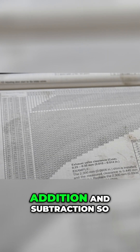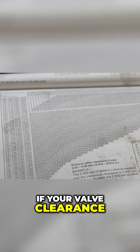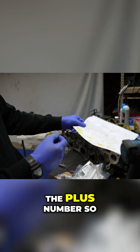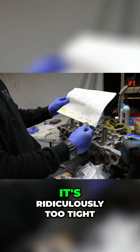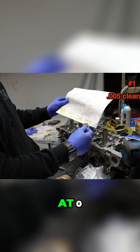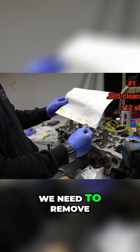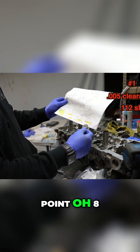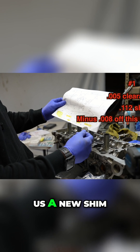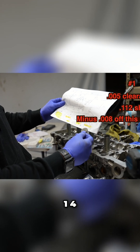But it is basic addition and subtraction. If your valve clearance is too tight, you're going to use the minus number, and if it's too loose, you're going to use the plus number. So on cylinder number one, it's ridiculously too tight at 5 thousands. With a shim installed of 0.112, we need to remove 0.008 of an inch from this shim, which gives us a new shim of 0.104.